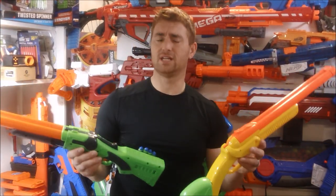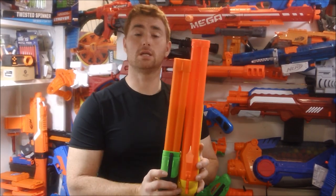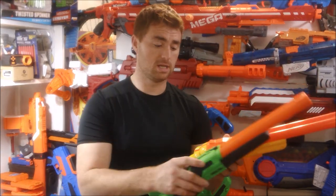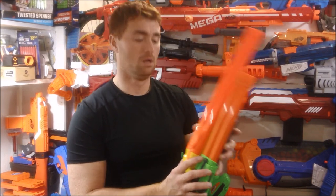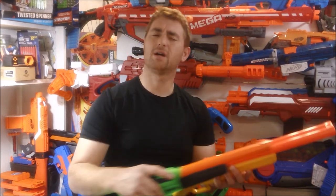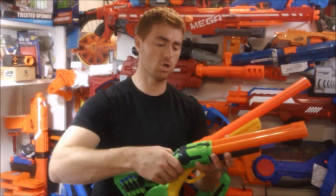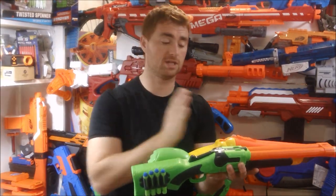Doing a direct comparison of the two, let's look at the differences — not necessarily positive or negative. The Double Fire comes out significantly smaller. Lining them up, you lose about three inches, and most of that loss is in the barrel. From the back of both break actions, the difference is at least five inches. The portion of the blaster from the break action backwards is actually significantly longer on the Double Fire, while the Double Shot has most of its length in the barrel.